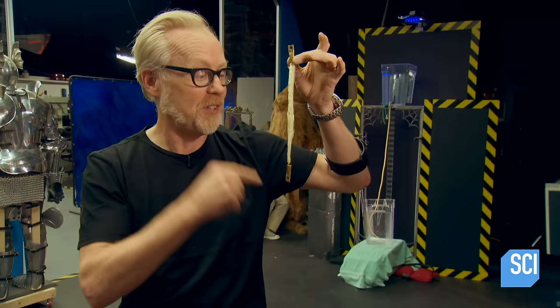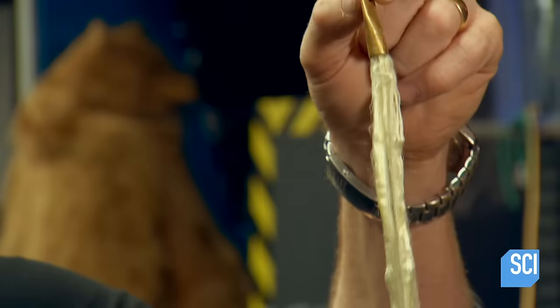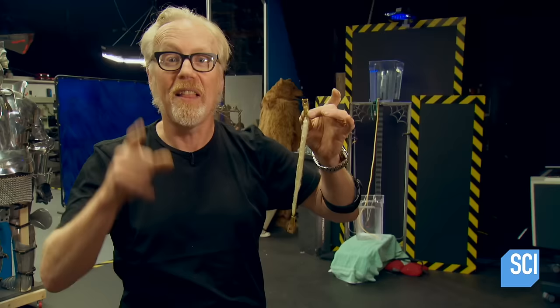Why go to this length? The fact is, when you're testing stuff at scale, as long as you iterate you can come to some good conclusions. But the best way to get great results is to experiment at the largest scale you can — hence this monster.